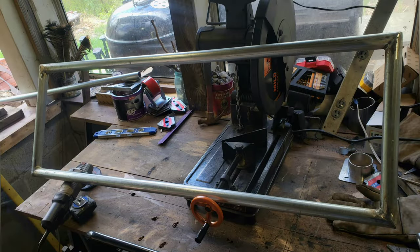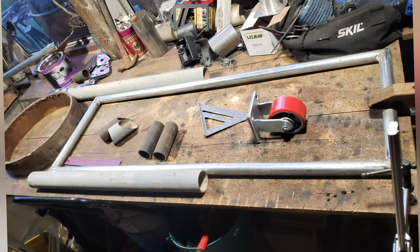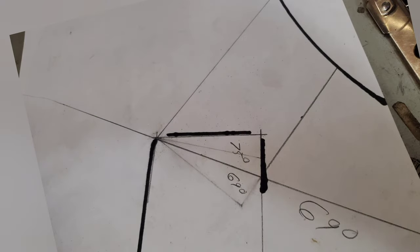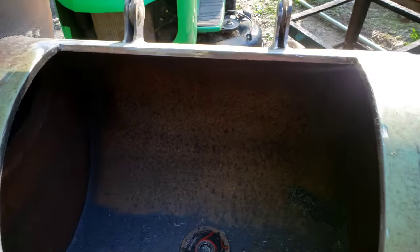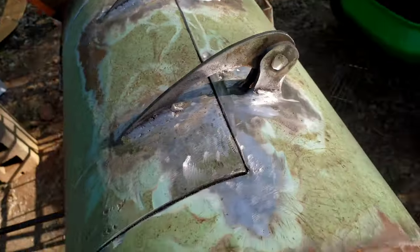Got my tubing cut and there it is welded up. And now I'm going to figure out my leg situation. Just cut some angles, put it together. And before I get the legs put on, this is what I've got so far — got the hinges put on, doors cut. I don't have the back door cut yet.